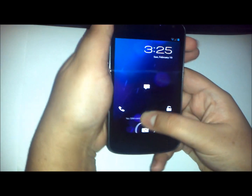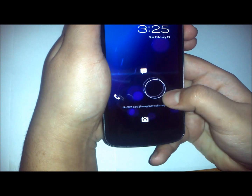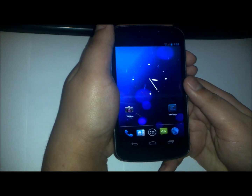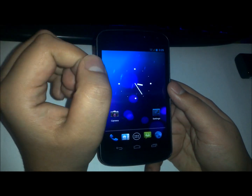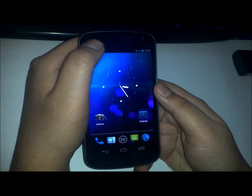The first thing you notice straight out is the four-way lock screen, so you can go straight to the dialer, the messenger, camera, and of course to unlock the screen. This is built directly from source code and it does include the CyanogenMod 9 source code.